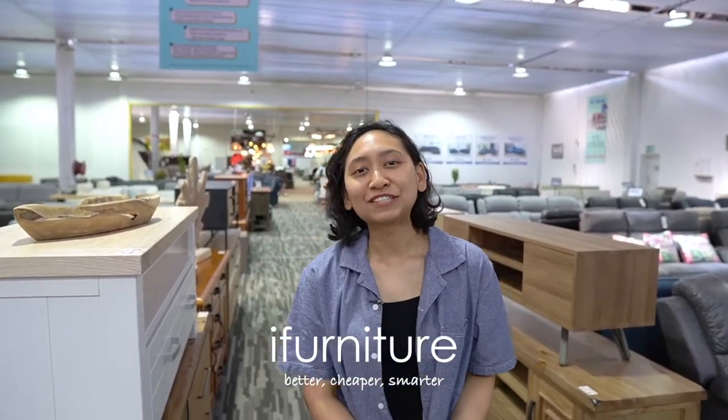Hey guys, I'm Bella from iFurniture and in this video I'm going to show you the exact look of our product. Check it out.